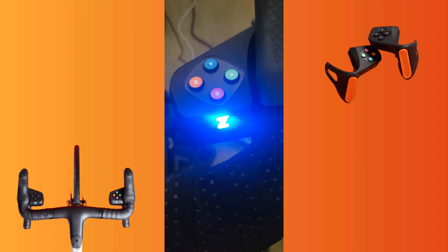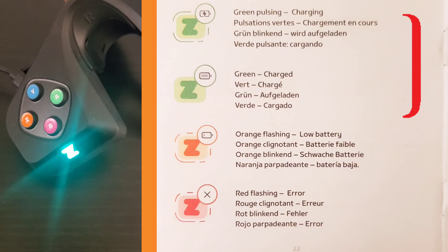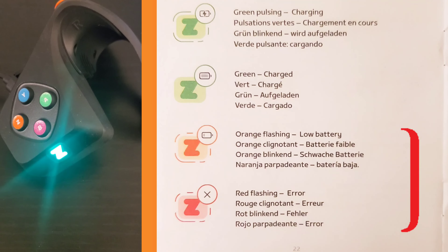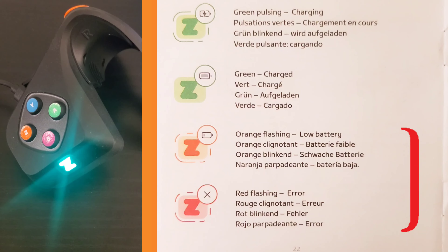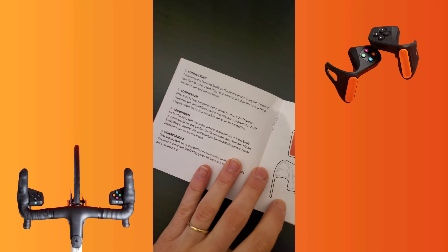The Zwift logo button changes light color according to its current operation. Green pulsing is for charging; green solid means charged. Orange flashing indicates low battery. Red means error. The blue pulsing indicates that the controllers are ready to connect, and the blue lights will stay on once they're connected.